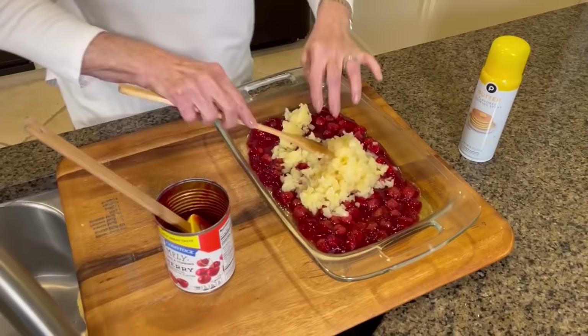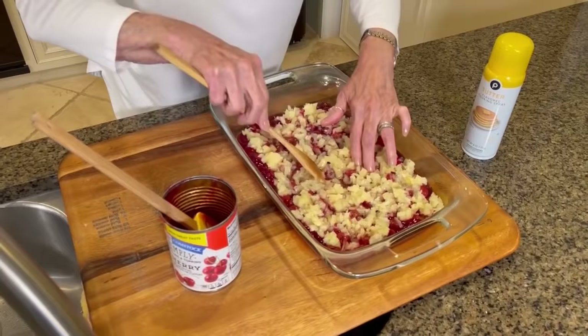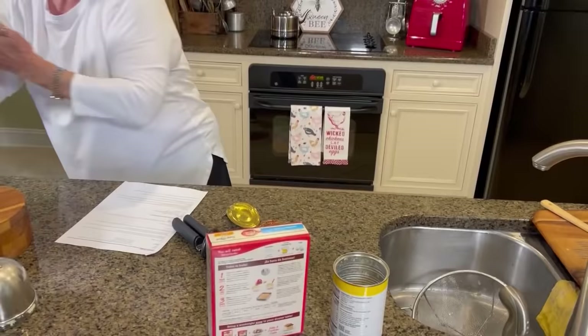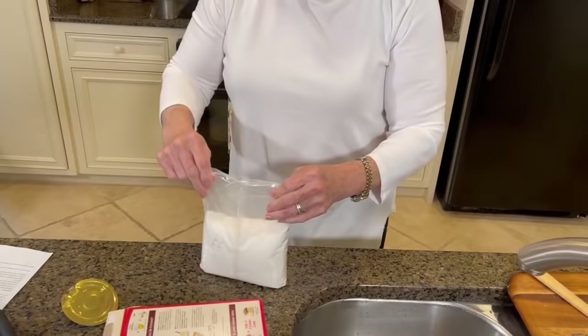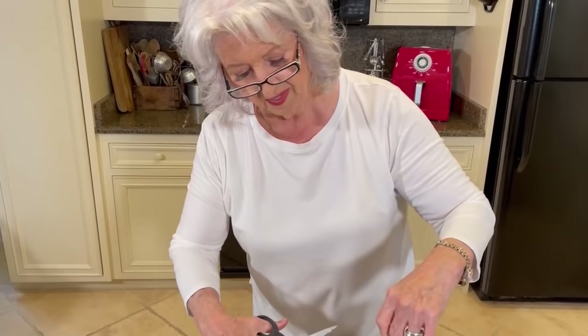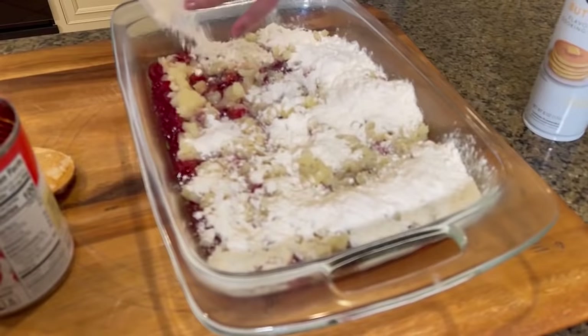I love a good, easy, quick recipe like this one because you never know — especially when you have kids — who they're gonna be bringing home. Now we're just gonna take our yellow moist cake mix and sprinkle it over our fruit, and we just want to make sure that we level it out after we get it in the pan.